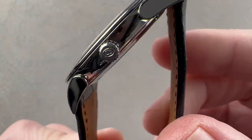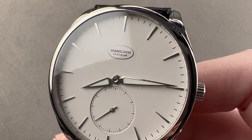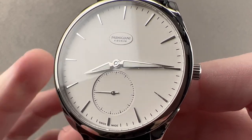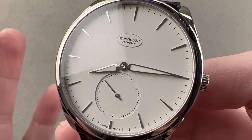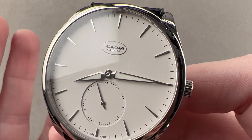Today we are discussing a 2017 update to a model originally launched in 2010. In 2010, the 39mm Parmigiani Fleurier Tonda 1950 launched. In 2017 at SIHH, Parmigiani launched this — 1mm larger at 40mm, and now in stainless steel — this is the Parmigiani Fleurier Tonda 1950.